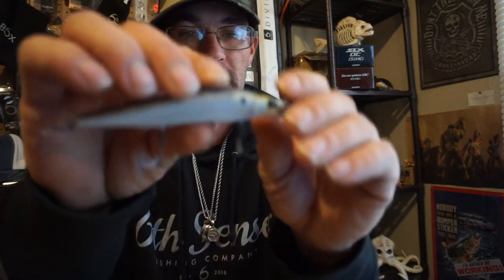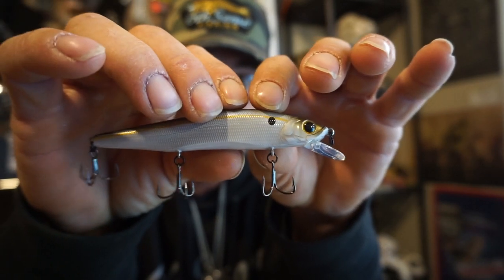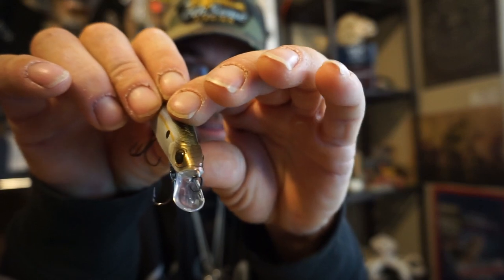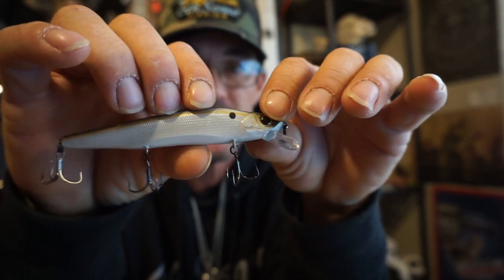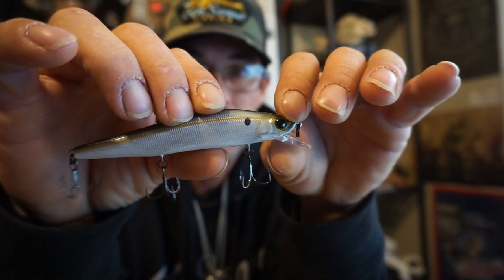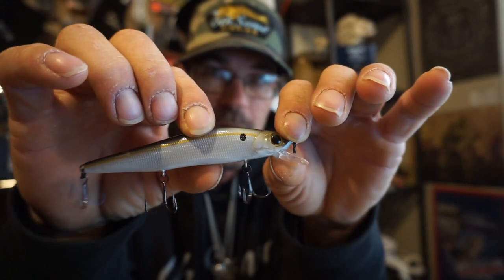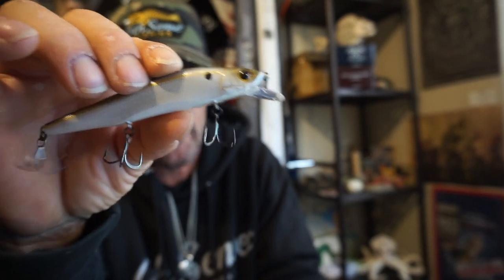I love that they came back out with the deep divers. But this 106 Provoke — I love this thing. This is one of the best jerk baits ever; it's a fish-catching machine. Throw it out in a school of fish and it gets hammered. This is a great color too — super match the hatch. They call it the Thread Fin Shad.